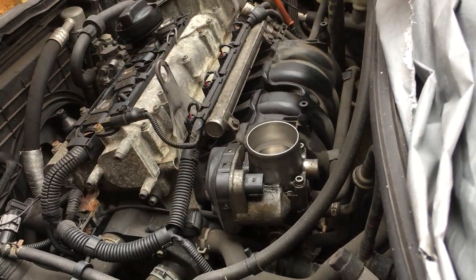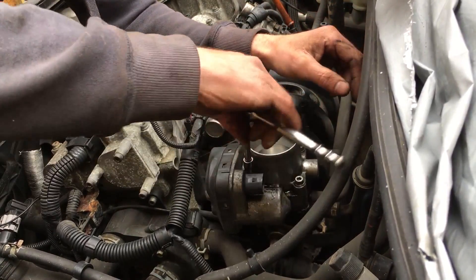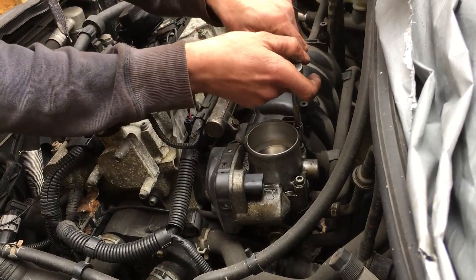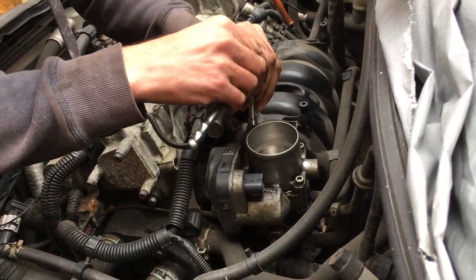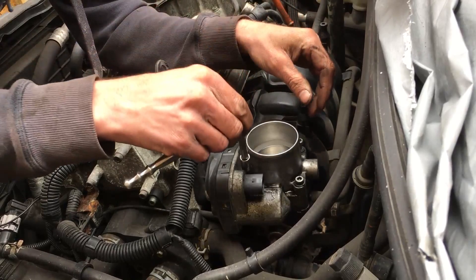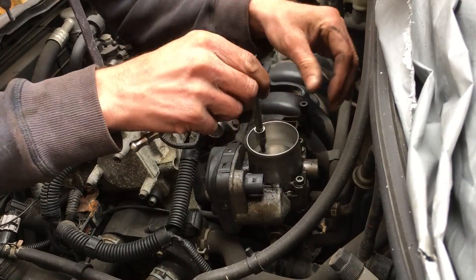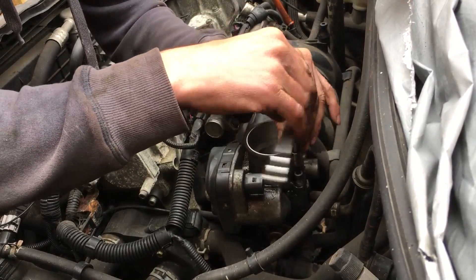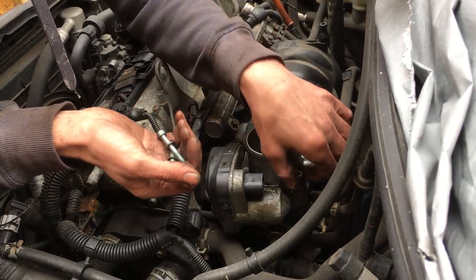You've got four 5mm hex head bolts, one on each corner. Nice and easy. Remove all four corners — you might want to do it diagonally across the throttle body just to relieve it evenly at the same time. Pop them out and put them somewhere safe.